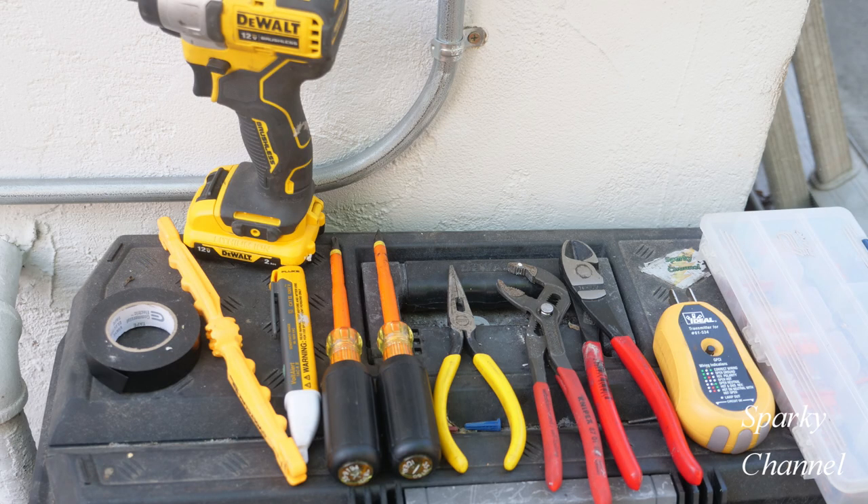I'll put links in my video description for all the various tools I used in making this video — DeWalt, Fluke, Ideal, Klein, Kinepex, and last but not least, a Volt Claw. I'll also put links for the Wago lever nuts. Thanks, I hope this video was helpful.